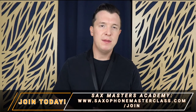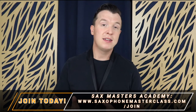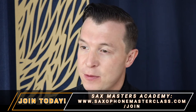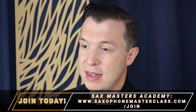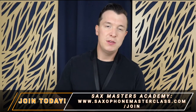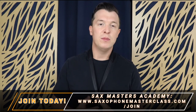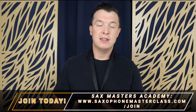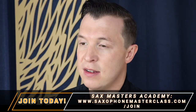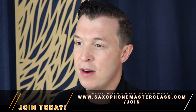And those are the notes of B-flat major. If you want to learn more major scales like this, as well as pentatonic scales and blues scales, you can sign up to Sax Masters Academy for free, which is a membership site and resource I've created for people that want to improve their skills. There are also step-by-step tutorials on songs you can learn, as well as other techniques to help you improve your tone and dexterity on the instrument. Just go to saxophonemasterclass.com/join and sign up today — no credit card required, no strings attached.